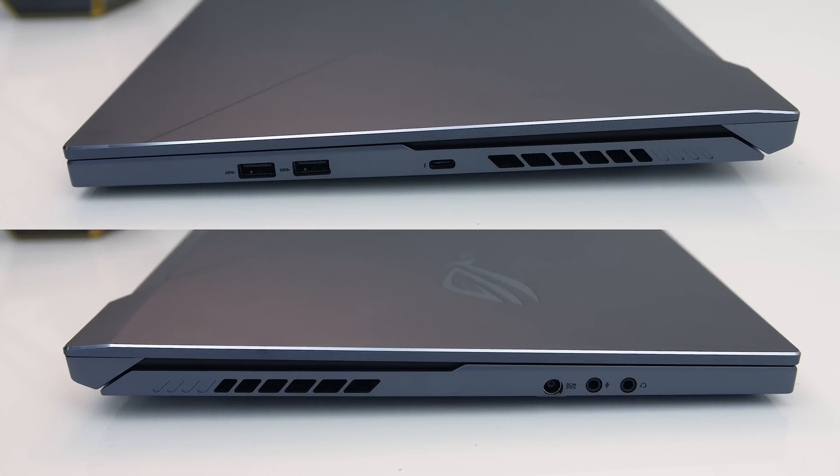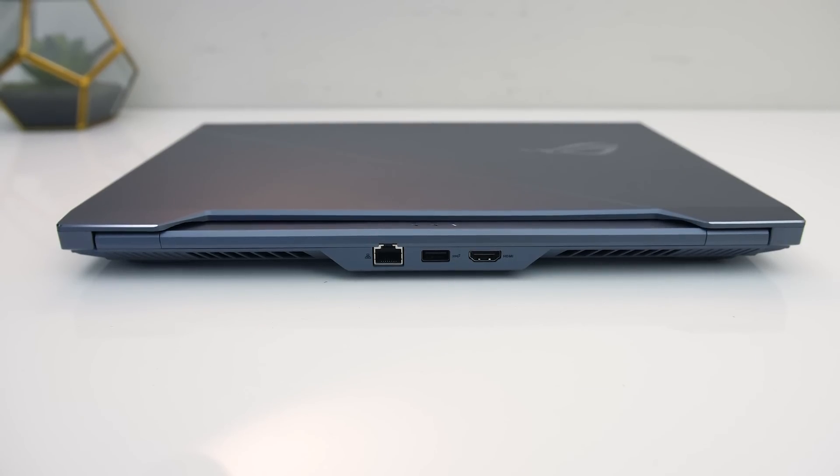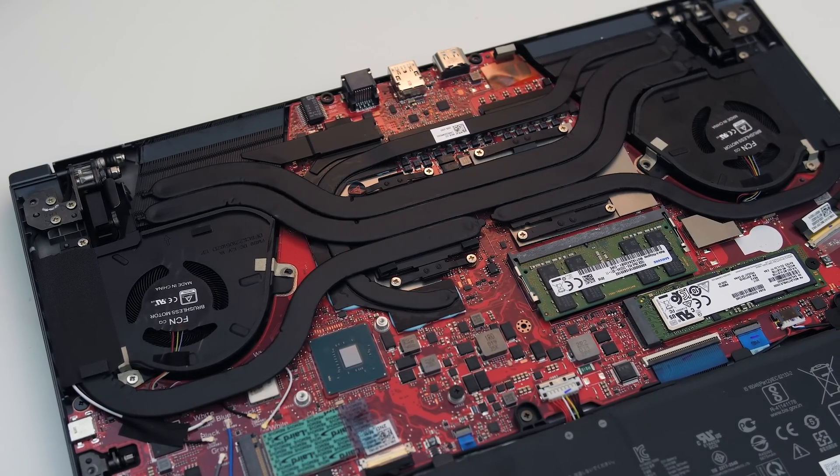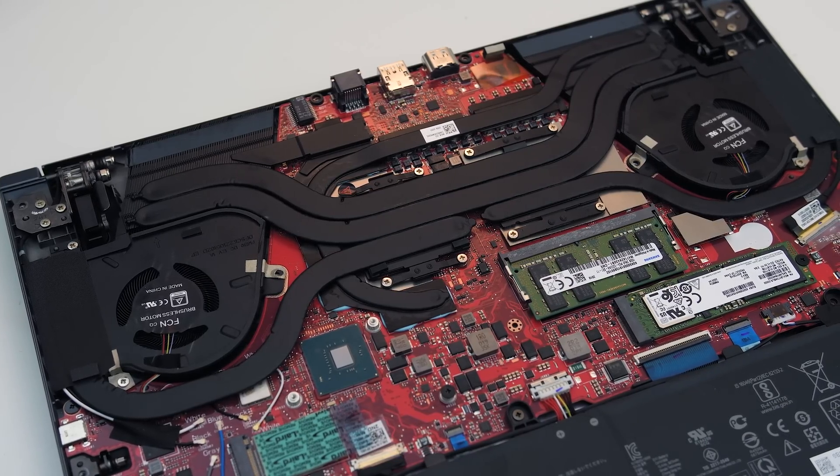Air is then exhausted from the vents on the left and right sides and from the vents on the back. There are a couple of fans inside with heatpipes shared between the CPU and GPU, and ASUS are using liquid metal on the CPU in this model.